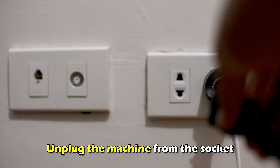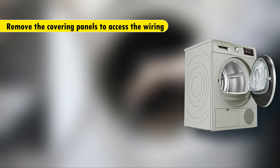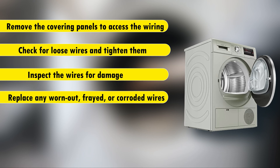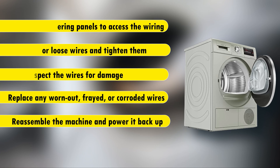Reassemble the dryer and power it back up. Inspect the wiring. Unplug the machine from the socket and remove the covering panels to access the wiring. Look for loose wires and tighten them. Inspect the wires for damage and replace any worn-out, frayed, or corroded wires. Reassemble the machine and power it back up.